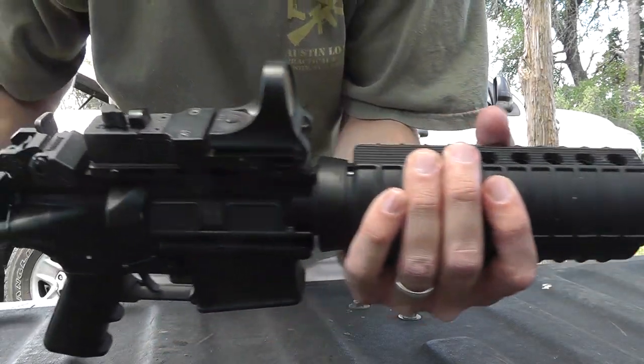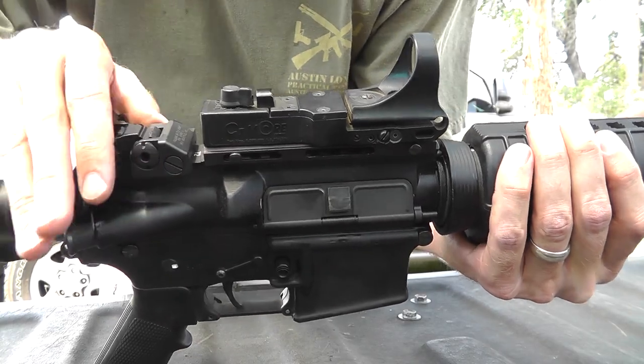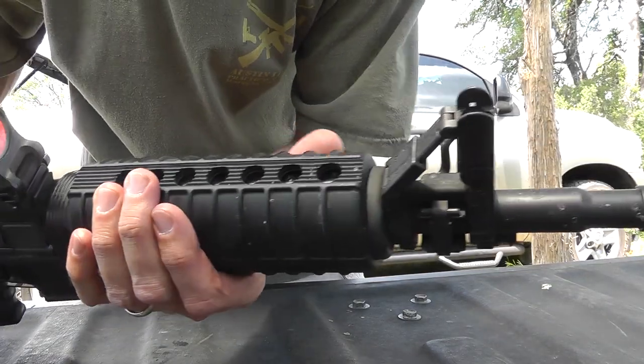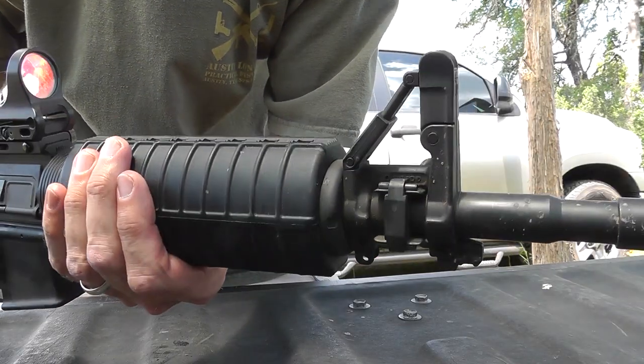For backup sights, you really don't need it. To be honest, my rifle doesn't keep me alive, so if my stuff breaks I'm just going to go back to the truck and get something else, or put it away and fix it later. So it's really not that detrimental to me.